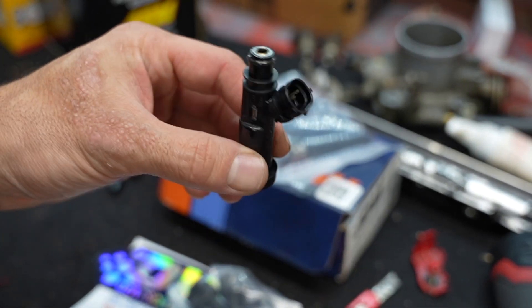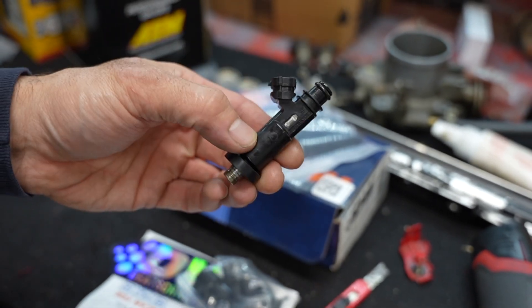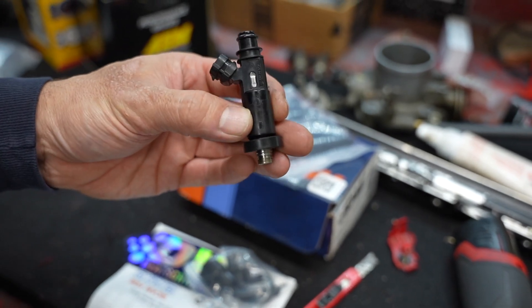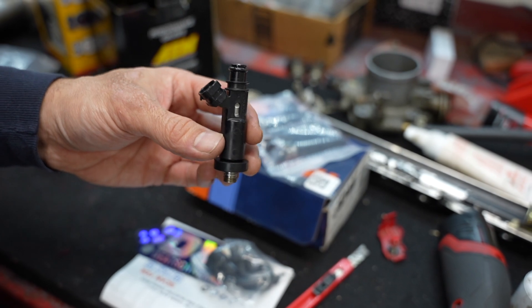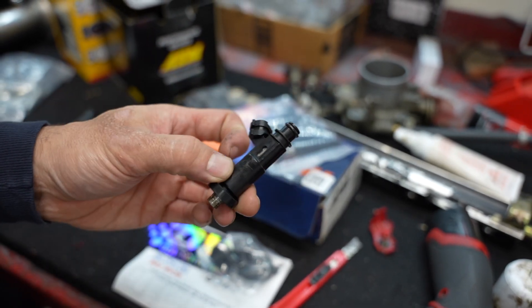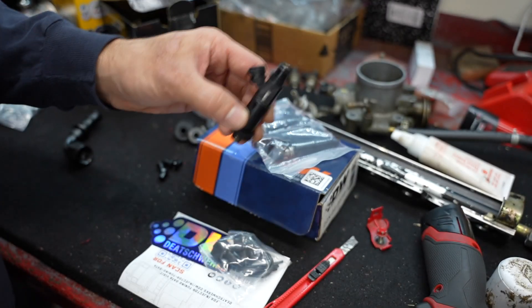I went with some Deechworks 550cc injectors. These are a little overkill as far as B20 VTEC goes. I just wanted to get these just in case, since I'm probably going to go ahead and go turbo on this thing in a minute — or at least throw a few pounds of boost at it to add a little bit more to this car sometime next year. So that will get me there with this.